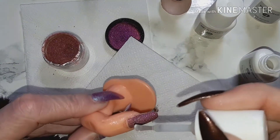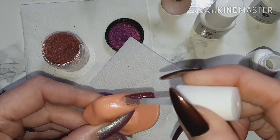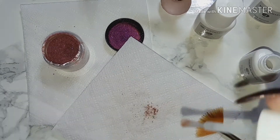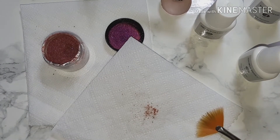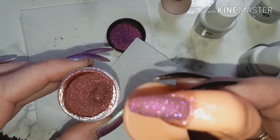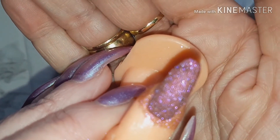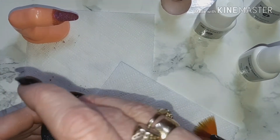We're going to go for a complete layer over the nail — this will be the final layer — not forgetting to wipe the brush. And a final dip, tap off the excess, and we will let that soak in.